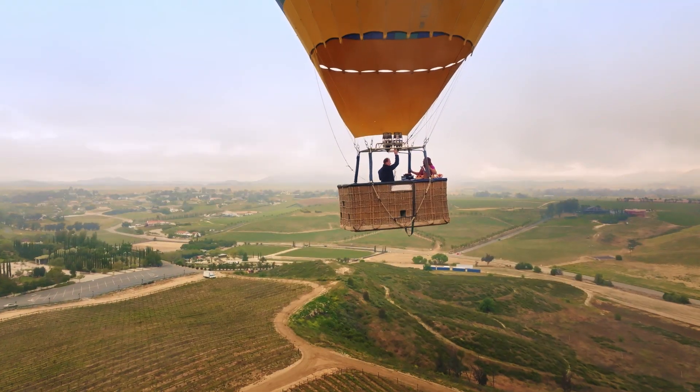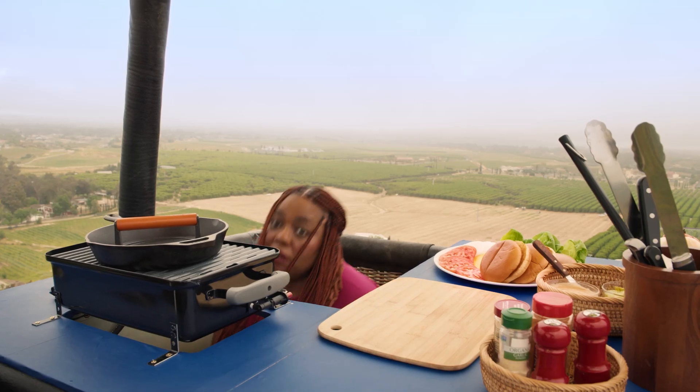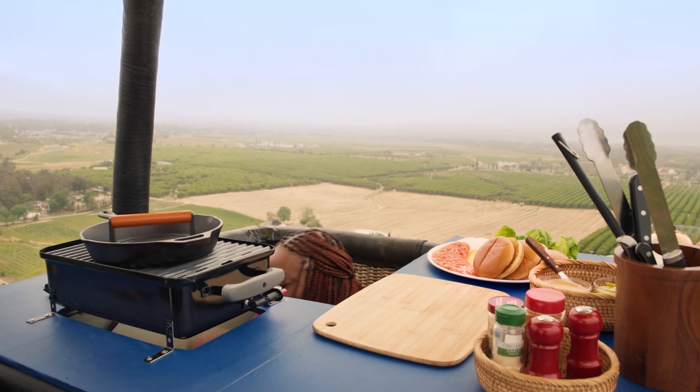I am in my elevated grilling era. Truly elevated. And what's on the grilling menu? Butterball Turkey Smash Burgers. We're grilling with Butterball.